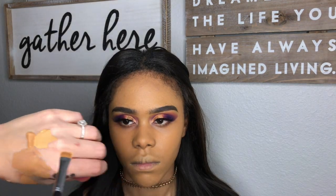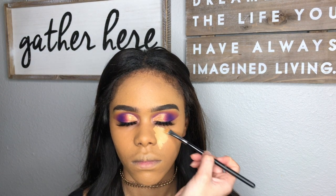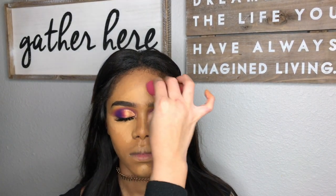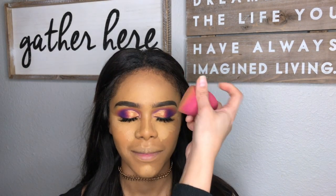Getting those two shades that I used for her eyes, I used those same two shades to highlight. I also applied a lighter shade after I blended all this out, just because I like it to be a little bit lighter under her eyes.